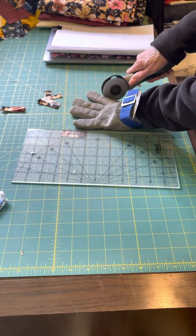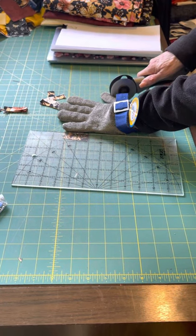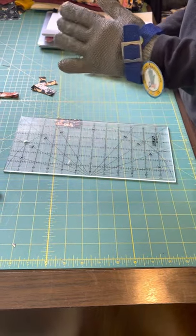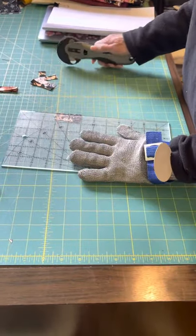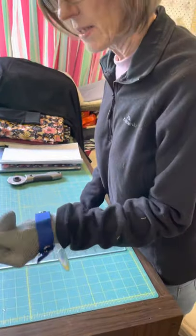I think what it is as well is when you hit that, the blade stops. My husband just had a heart attack — he thought I was going to do it again. Okay, so I am excited. They do work.